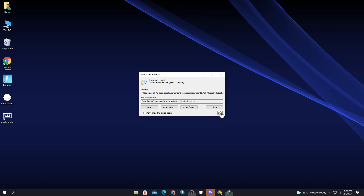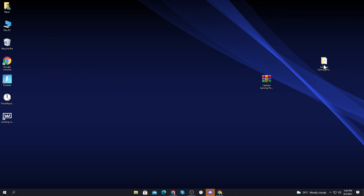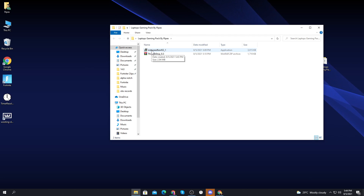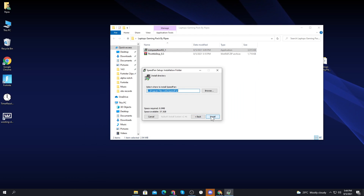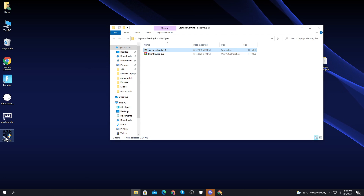Click 'Start Download' to download the pack. Once done, drag and drop it onto your desktop and open the folder. Inside there are two files: the first is Fan Speed software and the second is Throttle Stop. The Fan Speed software controls your fan speed and helps reduce CPU temperature — when temperature decreases, performance automatically increases. Right-click and install it, click agree, next, and install.